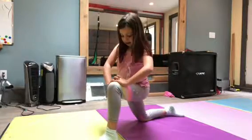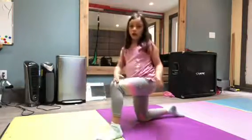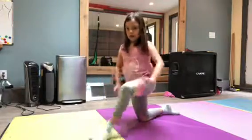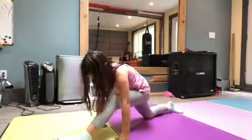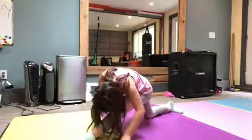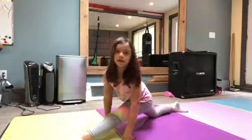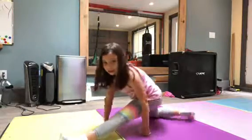Other leg. You don't want your knee going over your foot. Nose to knee and slam it into your splits. This is my bad leg.